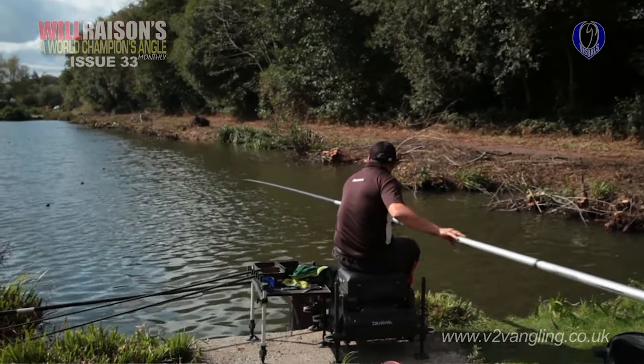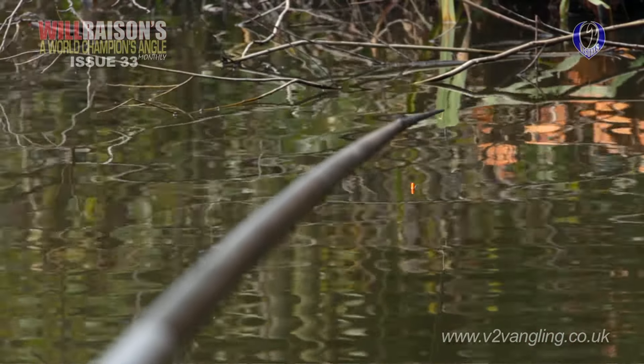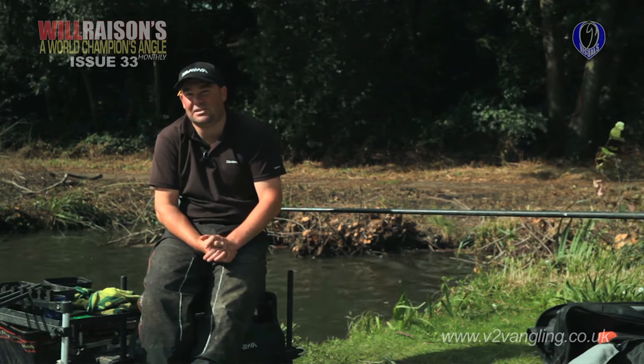Here I am on peg 119 on Syndicate Lake today. The reason I've chosen this peg is to show you a method and a bait I've talked about in the past — fishing worms in the margin. We're coming into the time of year where the margin pegs aren't necessarily where you want to be. The temperature is dropping, the weather is getting definitely colder, and the fish will tend to edge away from the edge pegs, the island pegs, and in particular the corner pegs. However, you could still draw one, and this is where worms can get the best out of these pegs in these situations.